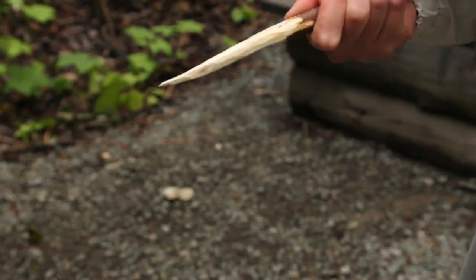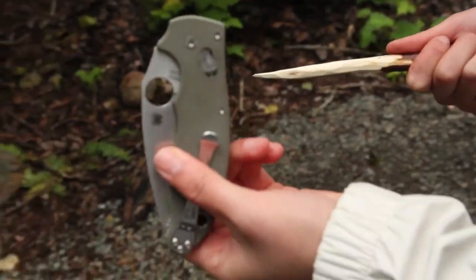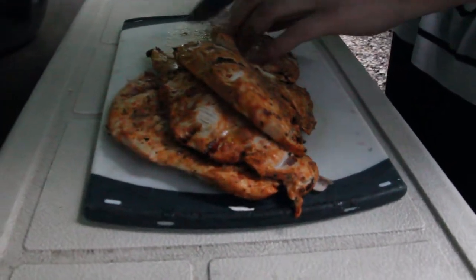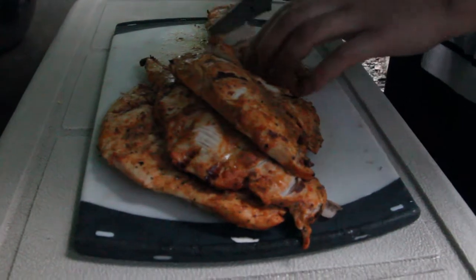Dinner time! Let's see what we're going to have for dinner. Now we're going to use this Spyroco Street Beat as part of our little camping trip, just cutting up some cooked chicken breasts.